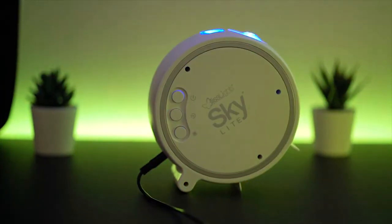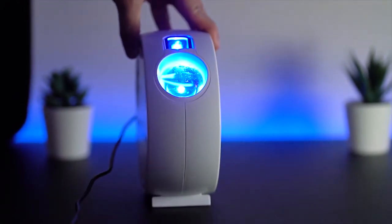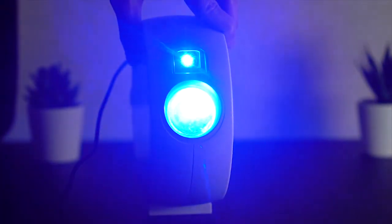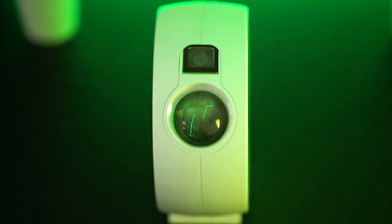Over here is the magnifying round ball which projects the stars, and here is the laser aperture. Just a precaution — don't look directly into the laser aperture, as it may ruin or give problems to your eyes down the road.